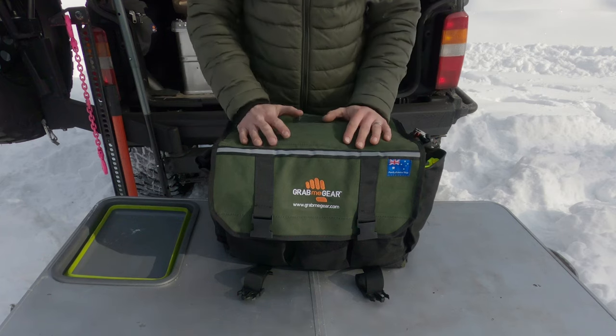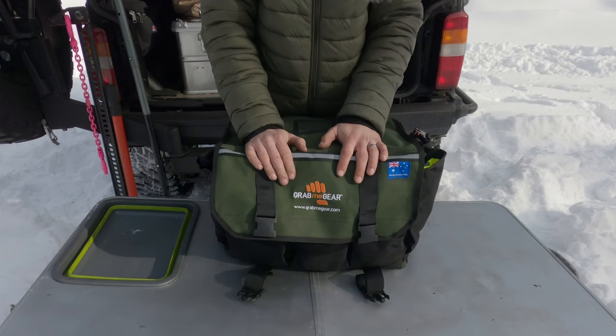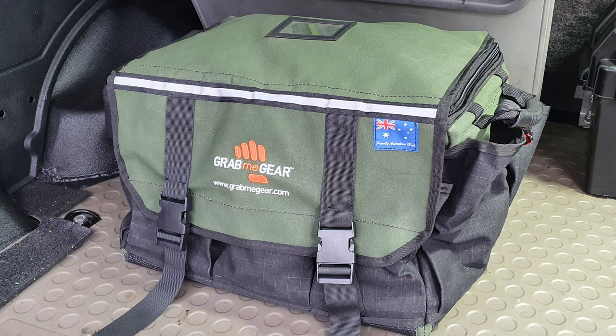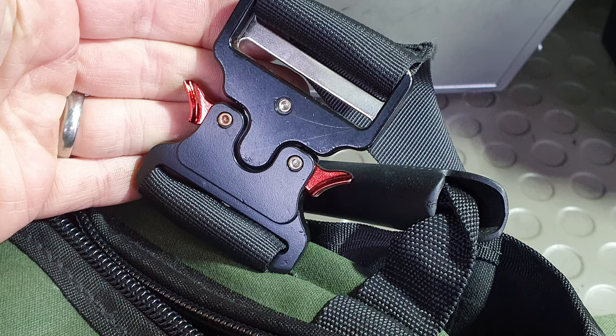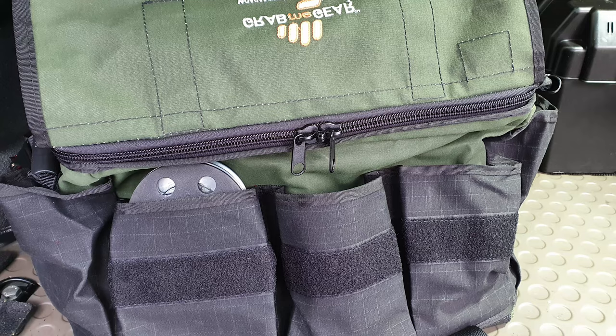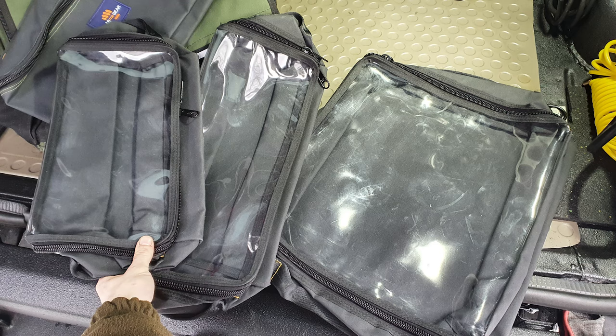On to the obvious — something that probably should be in every vehicle: a recovery bag. This bag arrived empty and I've filled it with my own kit. It's made by a mate of mine in Australia, Grab McGeer. He makes seriously good stuff — the stitching is excellent, the materials are absolutely bomb-proof. The Aussies really know their stuff when it comes to this sort of kit.